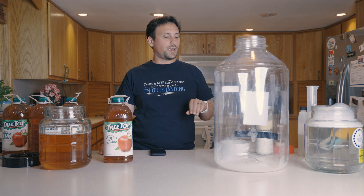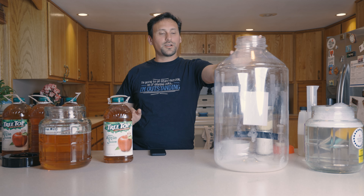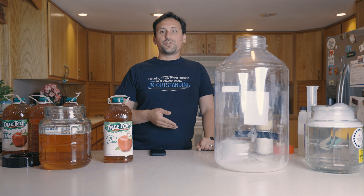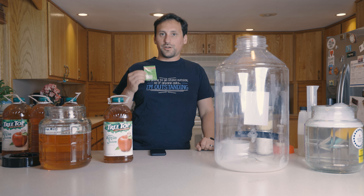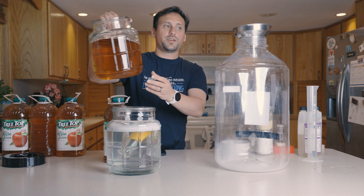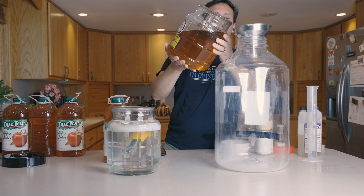We're going to start out by getting some cider into here, oxygenating it, adding our nutrients, then adding the rest of the cider on top of it, putting our hydrometer in, and then adding our yeast. Go ahead and add in this juice, which I used to calibrate the hydrometer. I'm going to pour this very carefully at first because I don't want to spill.